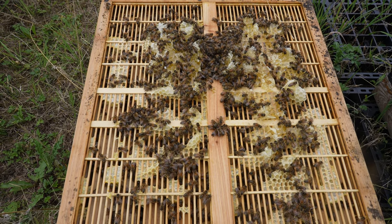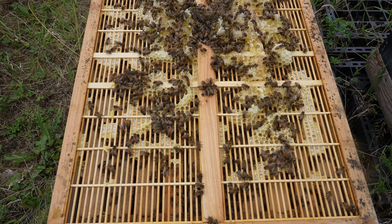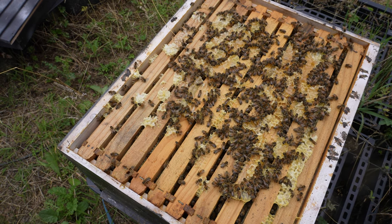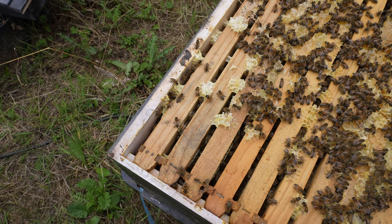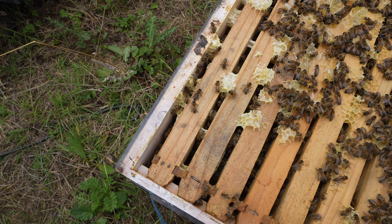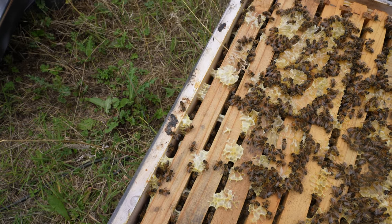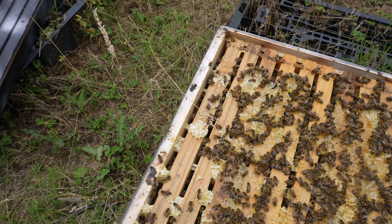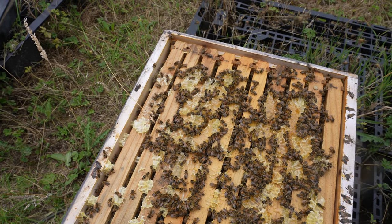Definitely one of the disadvantages of this fake Flow Hive is the really bad queen excluder. The same thing is happening down in the brood box — the spacing is off so I'm ending up with wild comb all over the place. I'm not sure if it's because of a single or double brood space, but something's not right. Hopefully it will be resolved by adding in that plastic queen excluder. I'll get my hive tool on this next time, smoke all of the bees down, chisel off all of that wild comb and brace comb, and hopefully we can fix it.